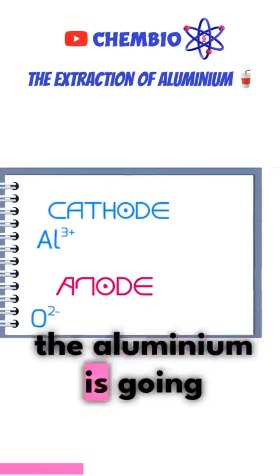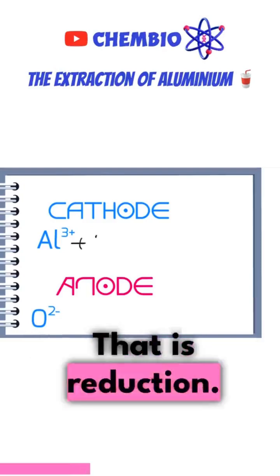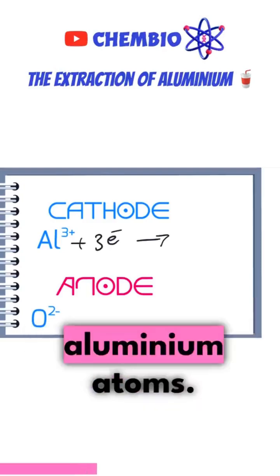At the cathode, the aluminium ions are going to gain electrons — that is reduction. They gain three electrons to form aluminium atoms.